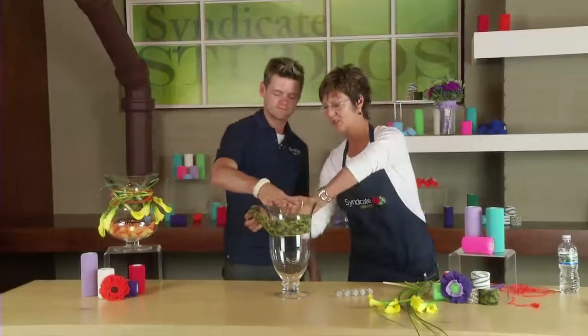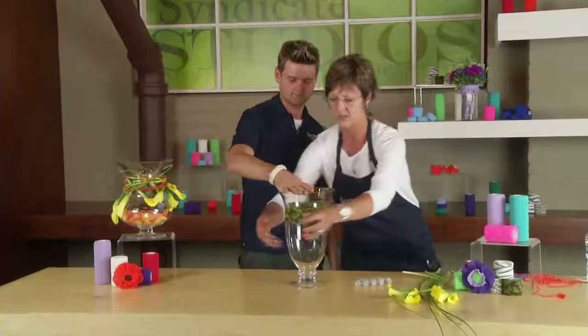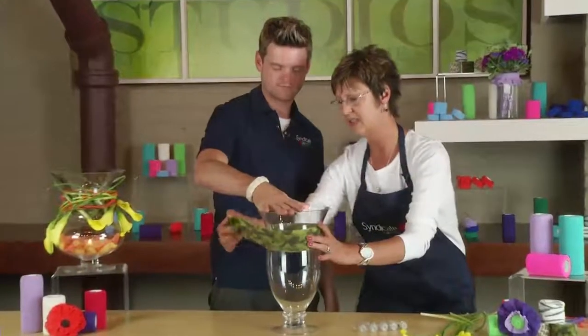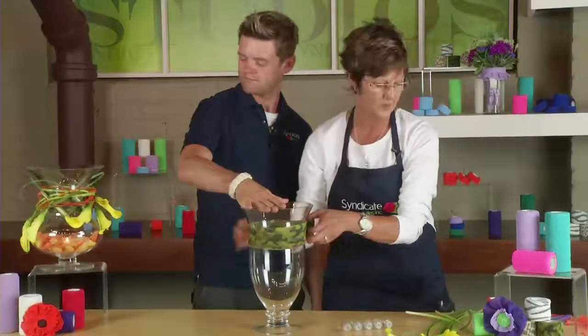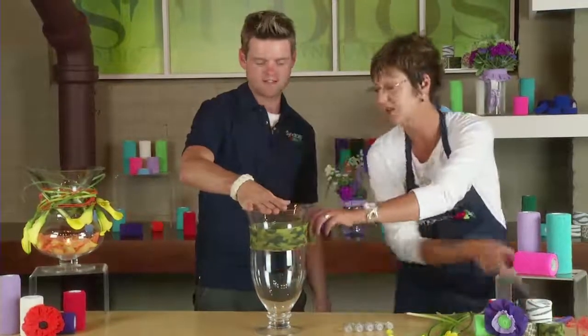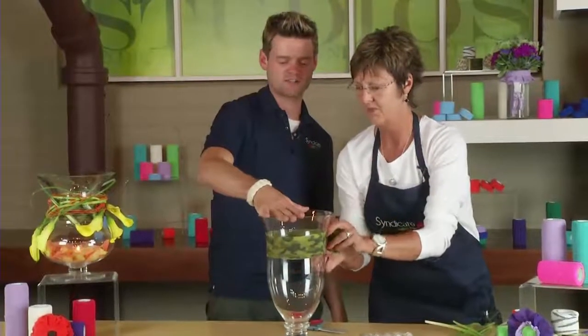So I'm going to wrap the FlexWrap around the vase. I really love this camo because it's the same color as the stems and I don't necessarily want to cover them up — I want to complement. So this color works out fantastic. You're using the camouflage to camouflage. Yes, got it.